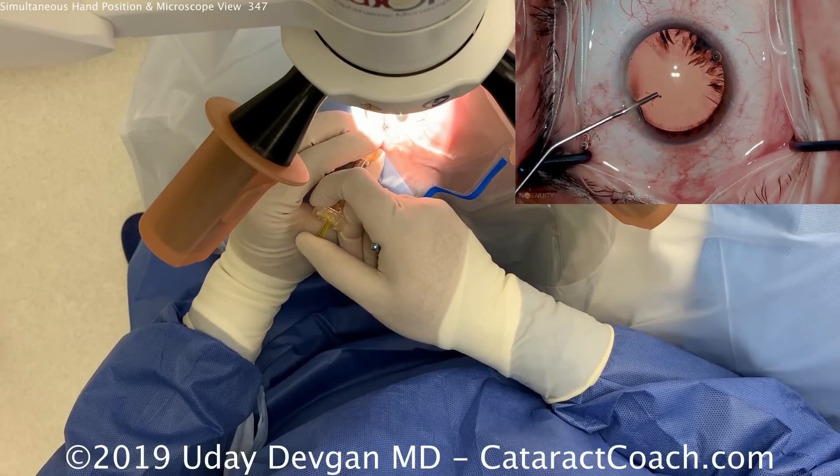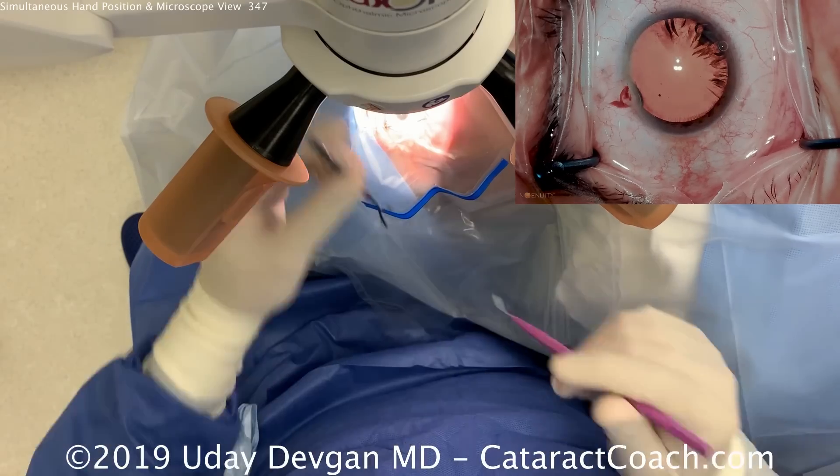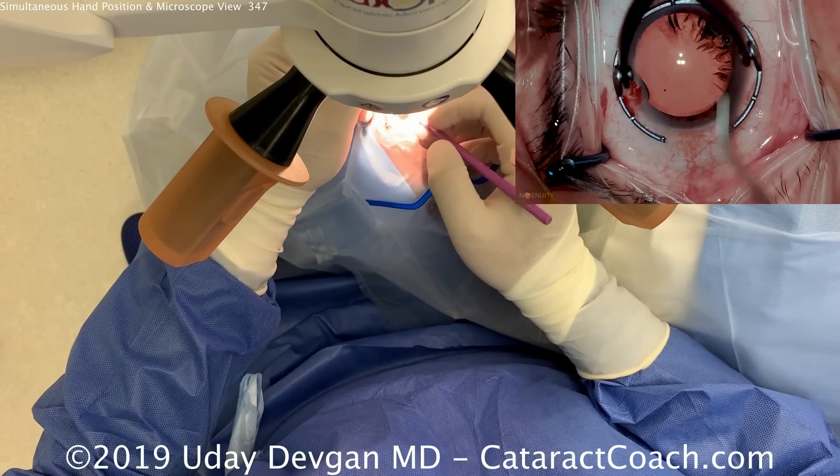The right hand's on the plunger. Look what's inside my right hand — I'm palming that fixation ring. Now I switch the fixation ring to the left hand.